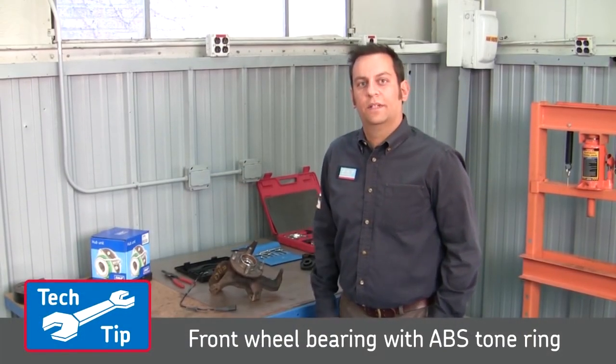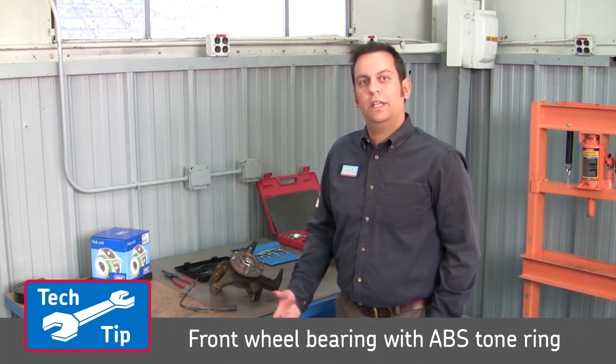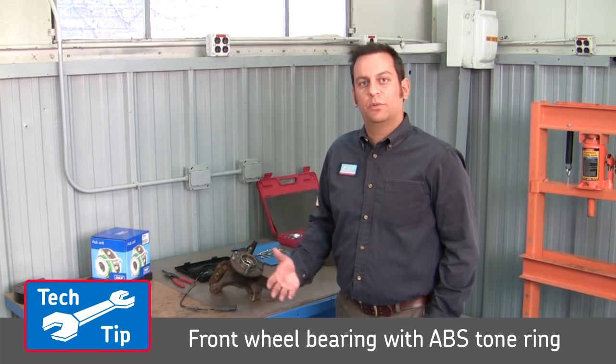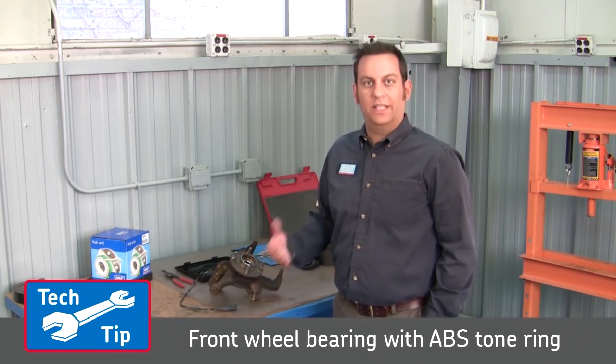Hi, I'm Pete from SKF. Today I'm going to show you how to properly remove and replace a Generation 1 press-in bearing, and the proper tools you're going to need to do it correctly and safely.